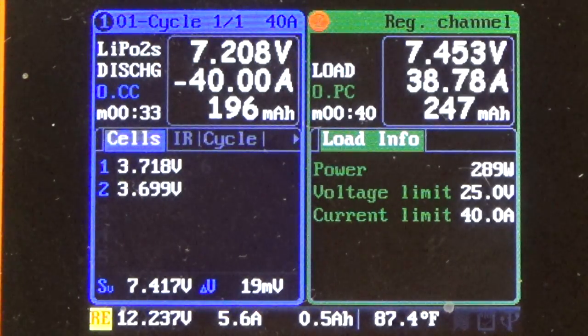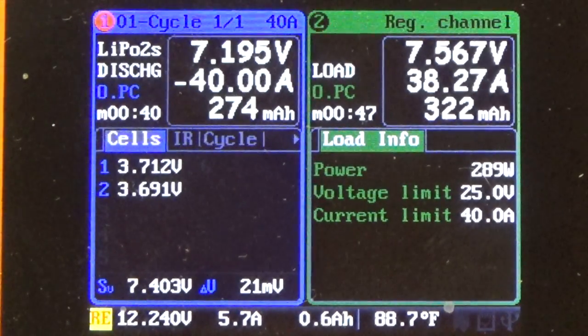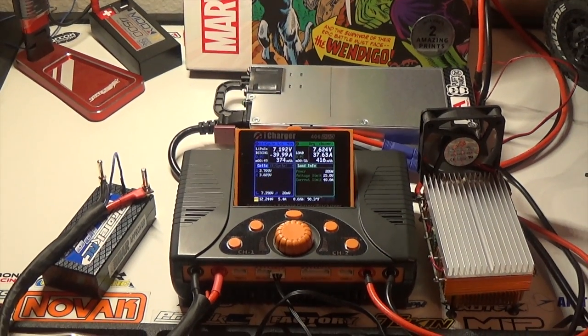And there you have it — we're discharging at 40 amps. I hope this video answered any questions you might have. You can see the whole setup working, the fan going at max power because it's running direct off the power supply. The other nice thing is that when it's done discharging, the fan will still be running to cool the resistor bank down rather than letting it sit at ambient temperature after the discharge cycle. Hope this video was helpful — give it a thumbs up if you liked it, leave questions in the comments below, subscribe if you haven't already, and stay tuned for more videos. Thanks for watching.